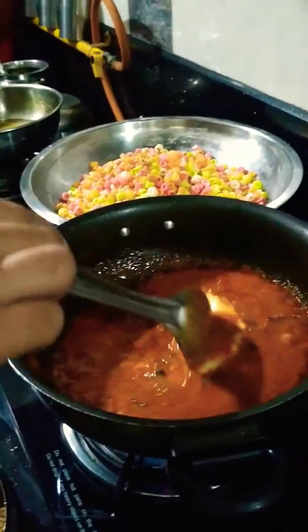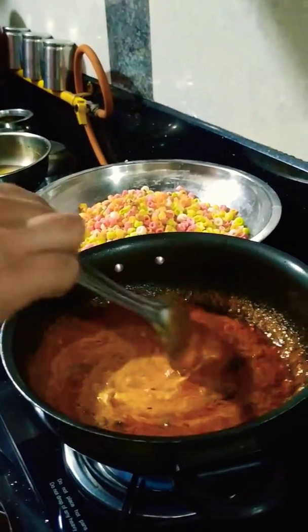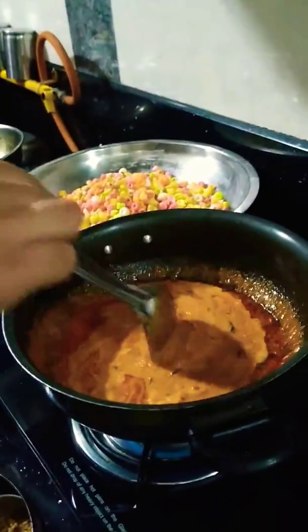Then we add a little bit of Malai into it, and it should be mixed very well. Malai gives smoothness to the texture.